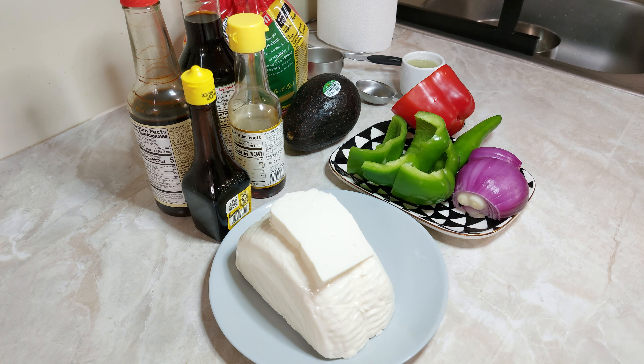Entonces lo que vamos a necesitar son 500 gramos de queso panela, un pimiento rojo, un pimiento verde, 100 gramos de cebolla morada, un cuarto de taza de salsa inglesa, un cuarto de taza de salsa de soya, un cuarto de taza de jugo de limón, un cuarto de taza de aceite de ajonjolí, un chile serrano y dos cucharadas de jugo sazonador.